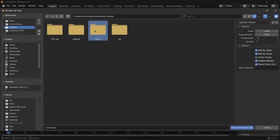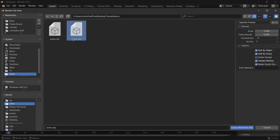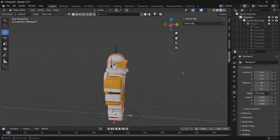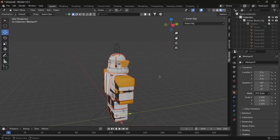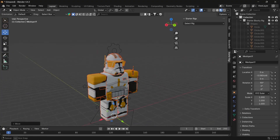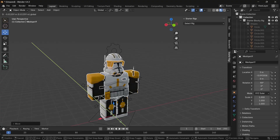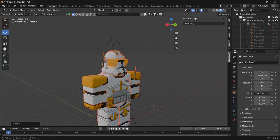Now bring in the armor: go to File, Import, all the way down to Wavefront OBJ. Go into the folder where you put the armor, make sure you have the OBJ selected and not the MCL, and also make sure you have Split by Group selected. Hit Import. There are going to be a few issues — Roblox Studio is not always going to be lined up perfectly — so just adjust it a slight bit and move it into position.